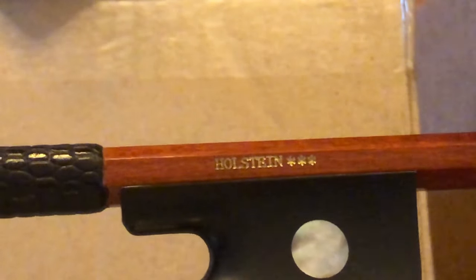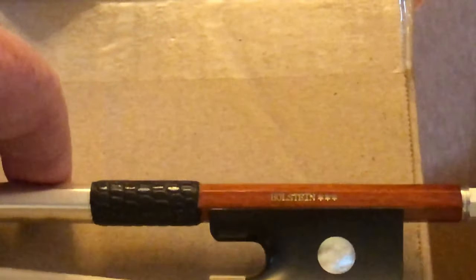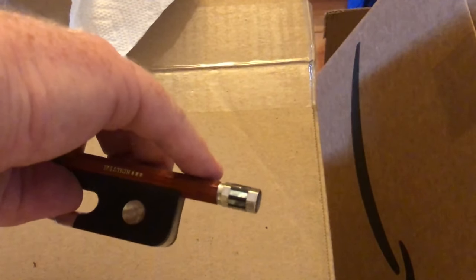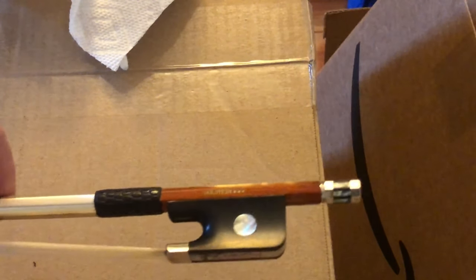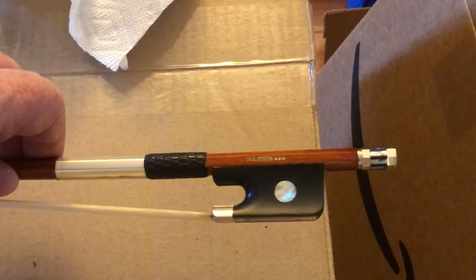I wish Fiddlershop would actually do this themselves - I don't see why not, just a few extra cents in material. If you think about how you hold a bow, your thumb is down here and your other fingers are up there, so your fingers are probably not touching the maker stamp much. So I think the acrylic paint should hold up okay and should last a while, but we'll see.